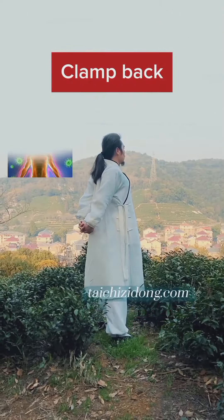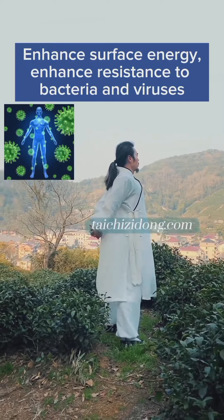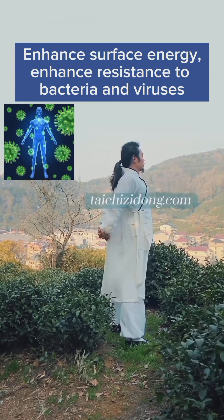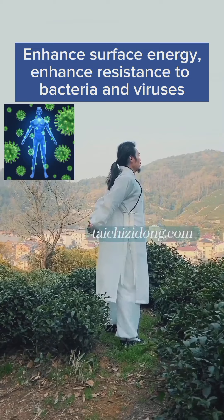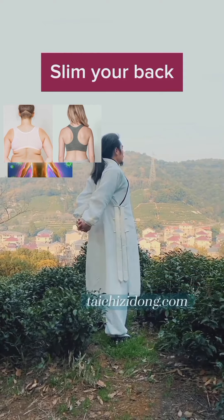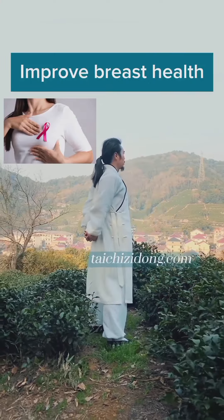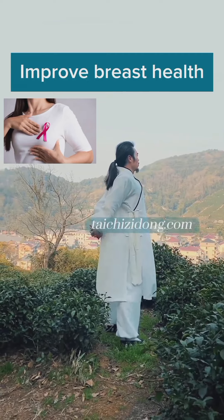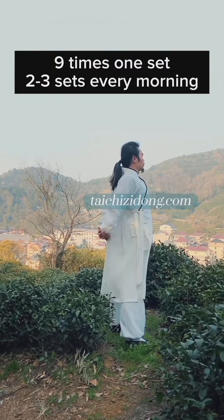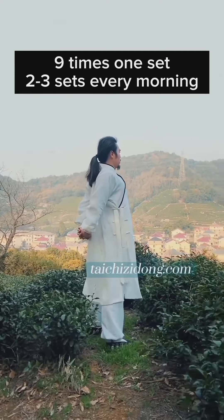Clamp back. This exercise will help you to enhance surface energy, enhance resistance to bacteria and viruses, slim your back, and improve breast health. Do this exercise 9 times, 1 set, and 2 to 3 sets every morning.